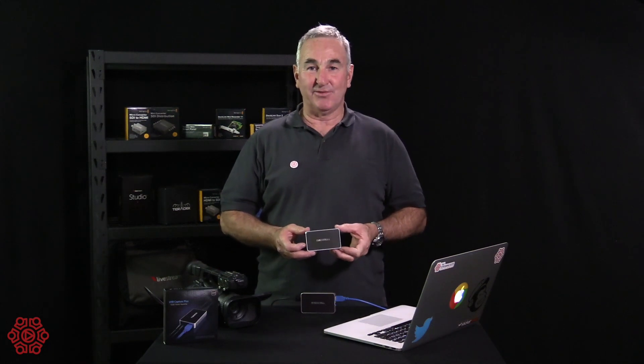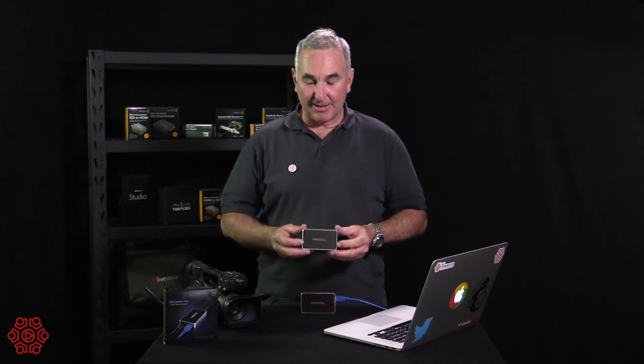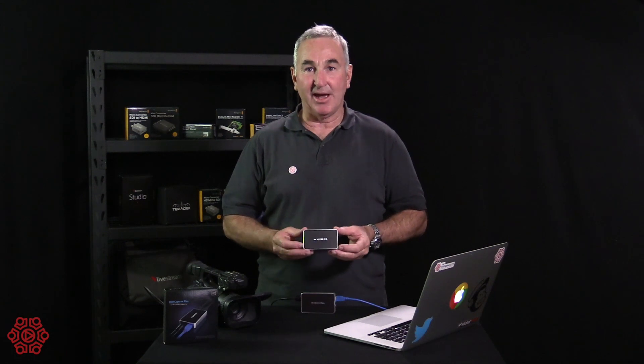G'day, Graham from The Streaming Guys, thanks for joining us. Today we're looking at the Magewell USB Capture HDMI Plus.